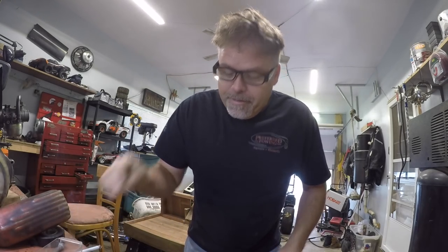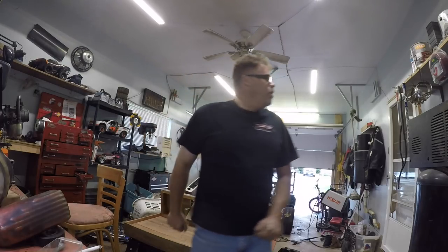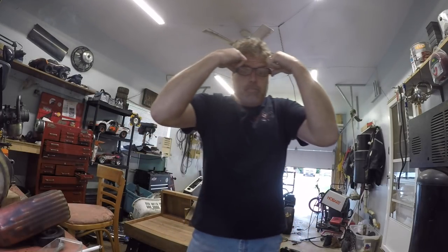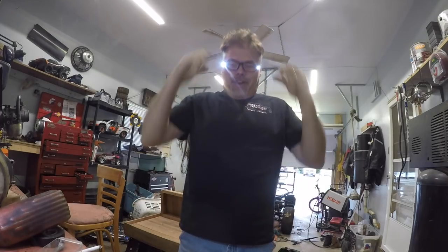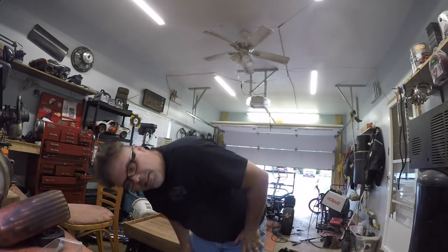How do you like my new readers, boys? Check this out — you're gonna love this. I bought these, didn't even know. I said, oh, they're decent. Look at this — freaking right, eh? That's freaking awesome. So now when I'm at work and I can't see something, I can click on the lights and look at her.